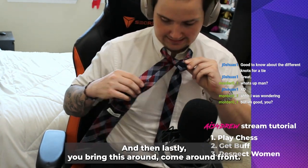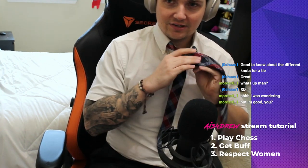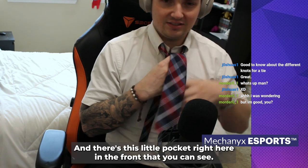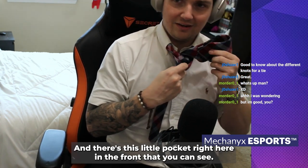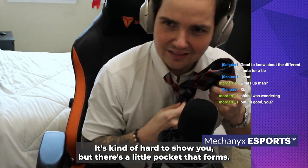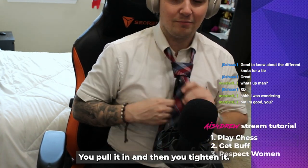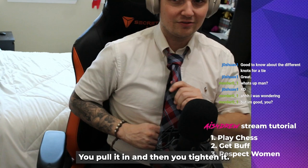Then lastly, you bring this around the front, and then tuck it behind. There's this little knot right here in the front — it's kind of hard to show you — but there's this little knot that forms, and then you pass it right underneath, pull it in, and then tighten it.